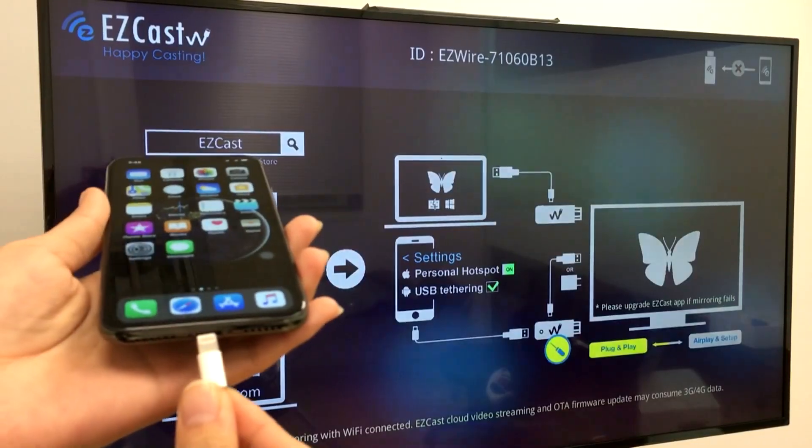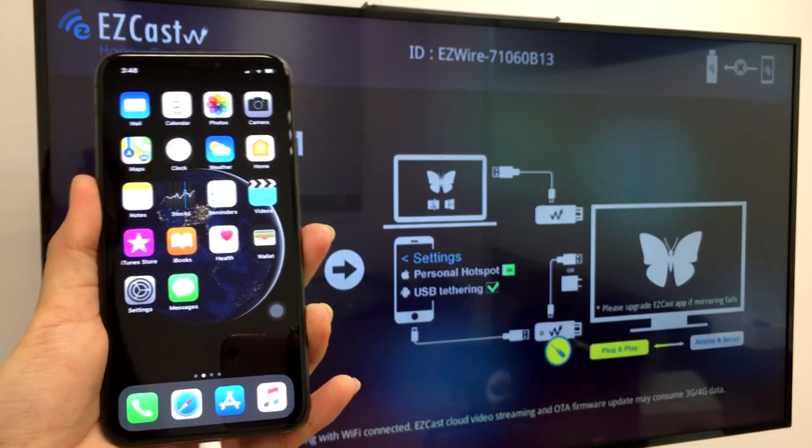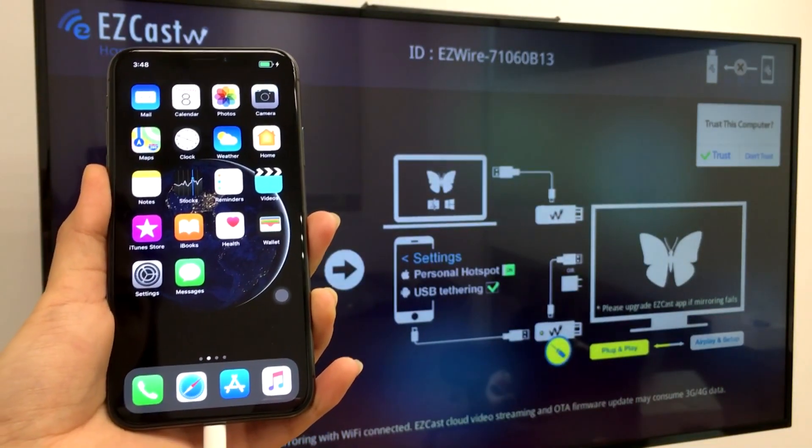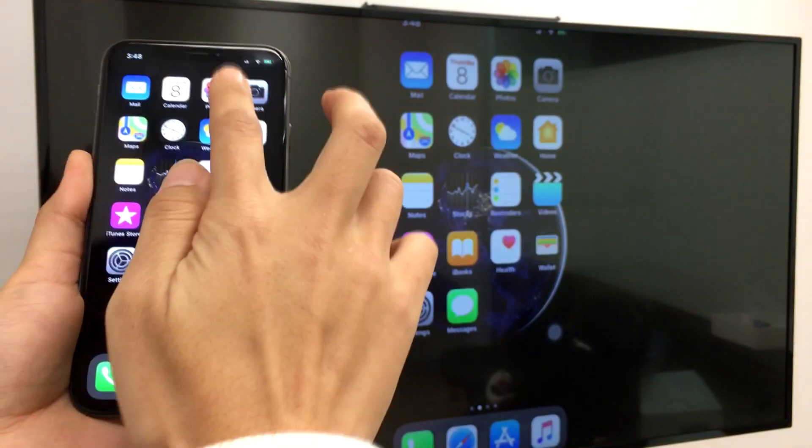Plug the lightning cable to your iPhone X and click the trust button to instantly screen mirror to the big screen. Once the iPhone X screen is mirrored on the TV, you can view all your pictures on the big screen.